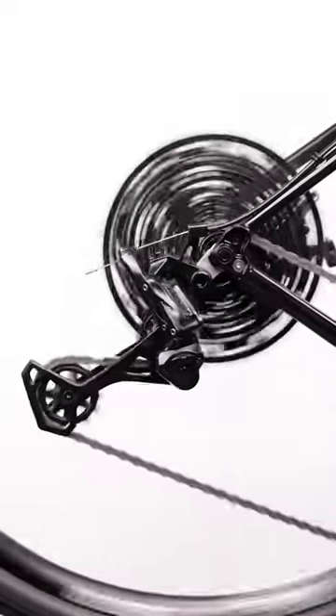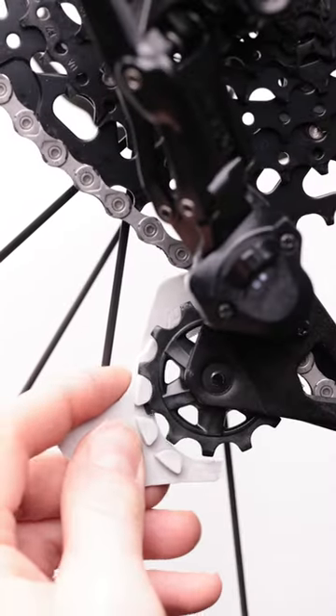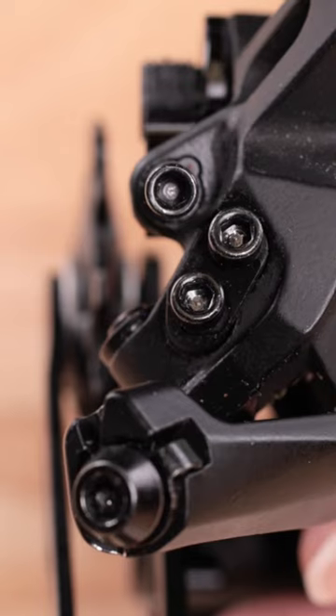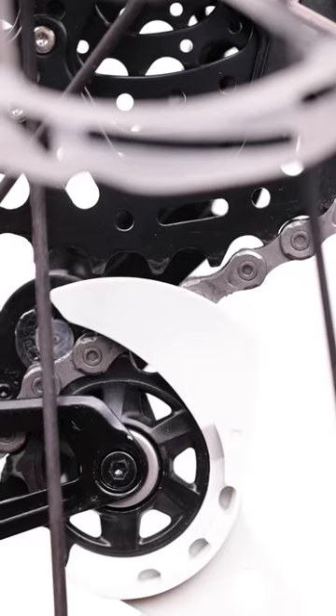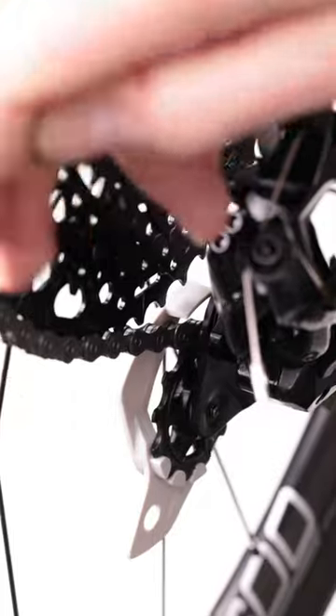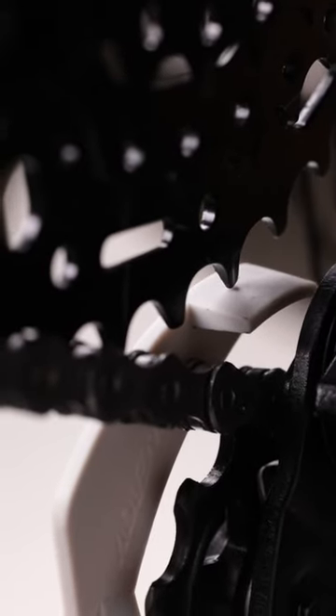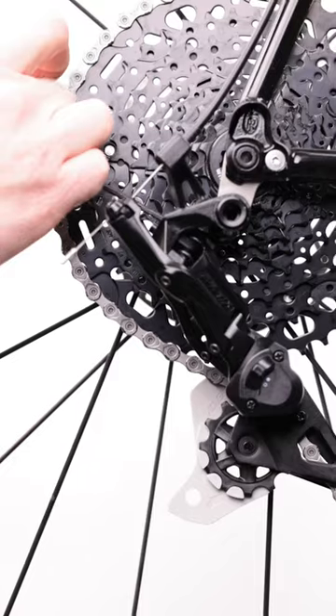To use the tool, shift the derailleur into the largest cog of the cassette. Clip the tool onto the derailleur's guide pulley and begin adjusting the B limit screw. Clockwise adjustment moves the tool away from the cog and counterclockwise adjustment brings the tool closer. Keep adjusting until the teeth of the largest cog just barely contact the plate of the tool.